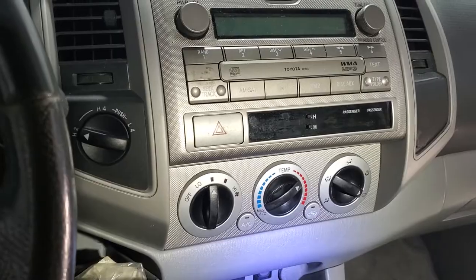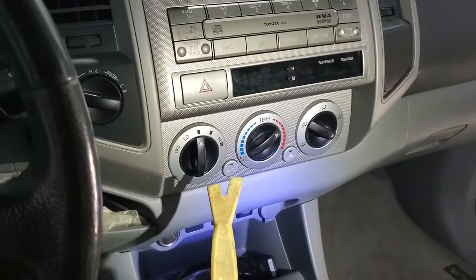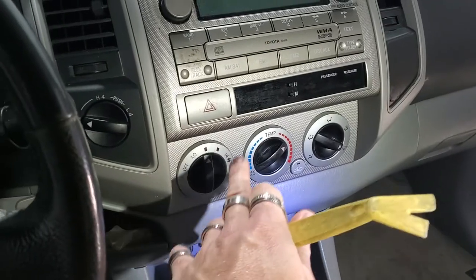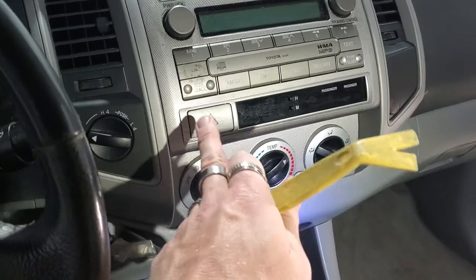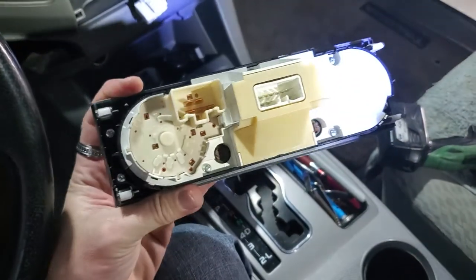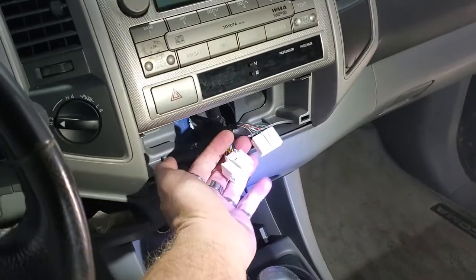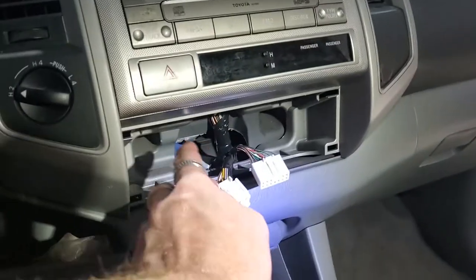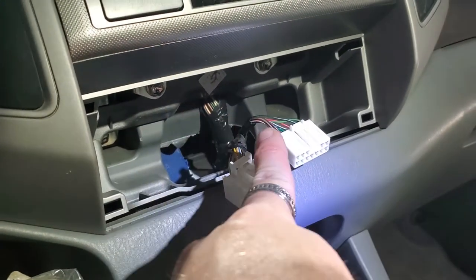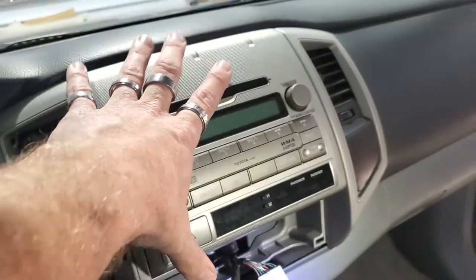The first step is we're going to remove this piece. We're going to take our panel popper tool and pop it out — it's got four clips on the back. After we pull this piece out, there are 10 millimeters behind this that we're going to have to take out. There's the four clips and the two plugs that it takes. Inside there are two 10 millimeters on the top and a 10 millimeter on each side. You need to remove those so that this whole piece will come out.